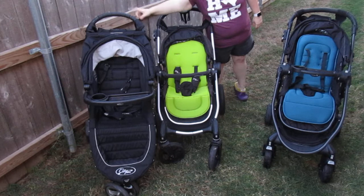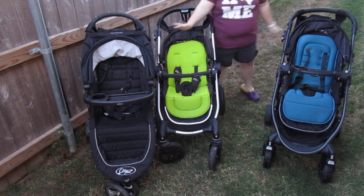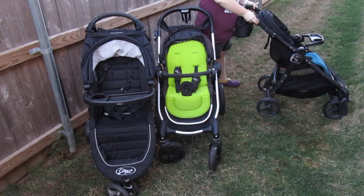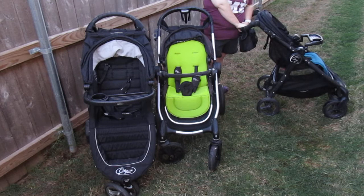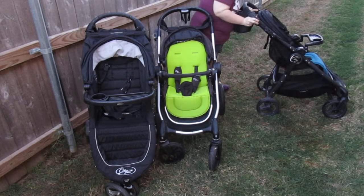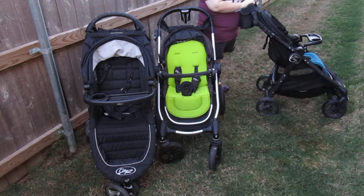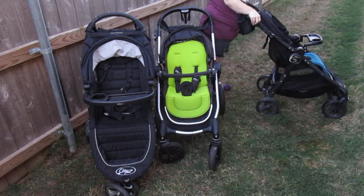All three strollers have a rubberized handlebar. This oldest one's handlebar is kind of broken apart. The City Mini handlebar is fixed — it does not scope out or extend. The City Premier and City Versa handlebar can go down or extend up to a comfortable height. The lower position is great for shorter people, and extended it's comfortable for taller people like my husband who is six feet.